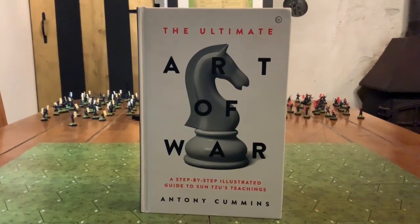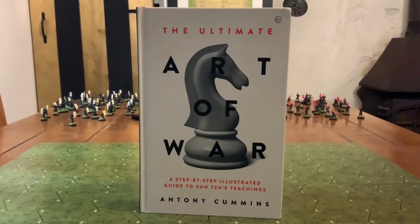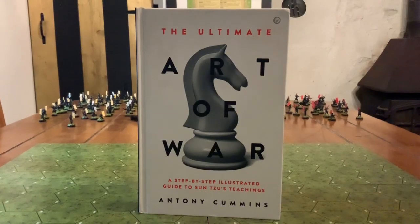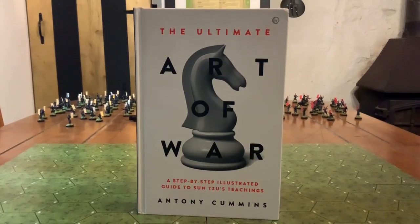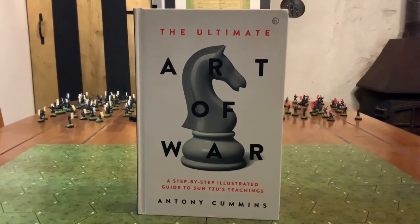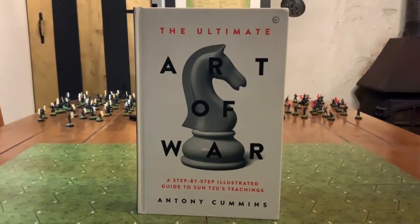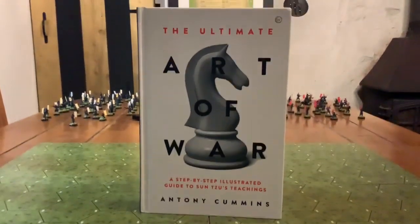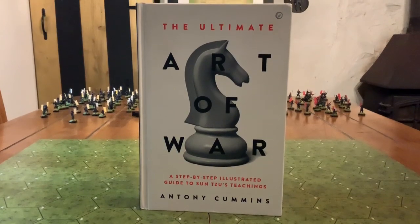Hi guys, welcome to this video. My name is Anthony Cummins and I'm going to take you through today how to think like Sun Tzu. Everything you are going to see today in this video is actually taken from my book, The Ultimate Art of War, a step-by-step illustrated guide to Sun Tzu's teachings by myself, Anthony Cummins. We're going to be using Samurai Battles Miniatures 1/72nd Scale with their grid formation. It's going to be a bit of a long video but I hope you enjoy it.